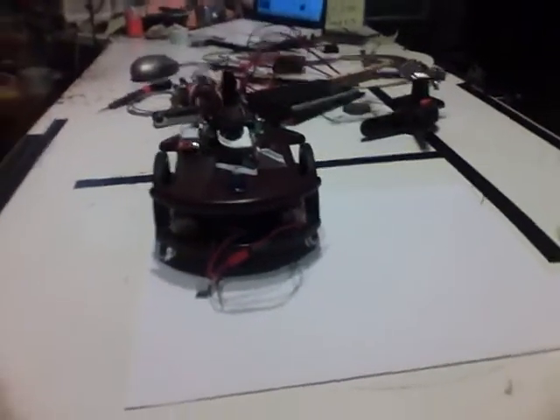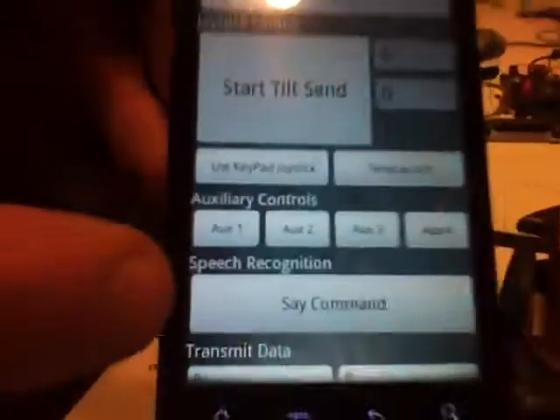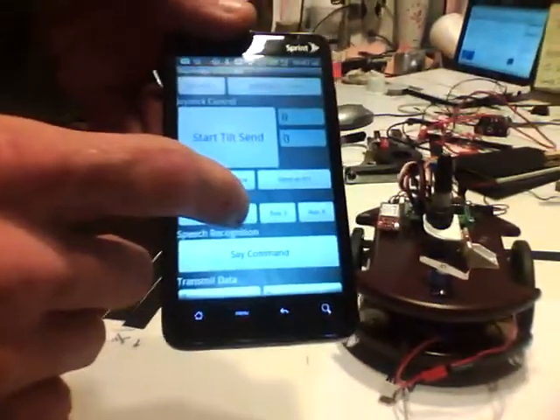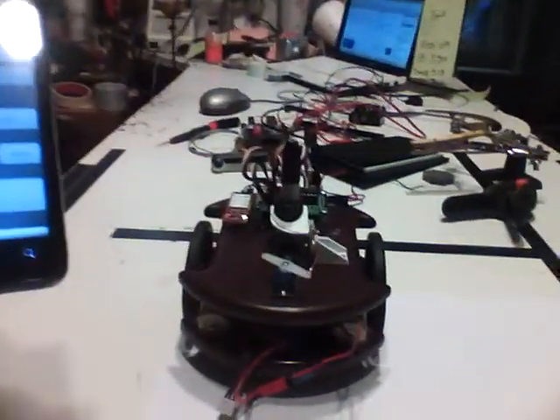Okay, Charlie Mac, you grab that. I've got my phone here. I can stop it scooting forward, and I can lower and raise the pen like that.